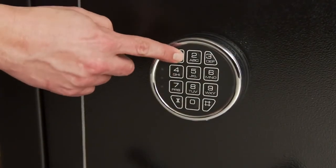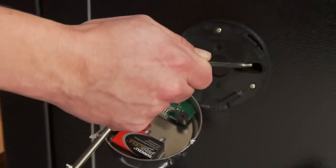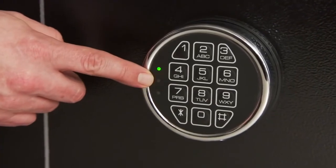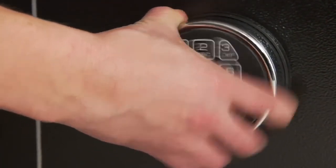The Shooter's Safe features an electronic lock that is easy to program with your own combination and a backup key is included. A low battery warning light is on the lock face plate to let you know when it's time to change your batteries, which are accessible from the front of the safe.